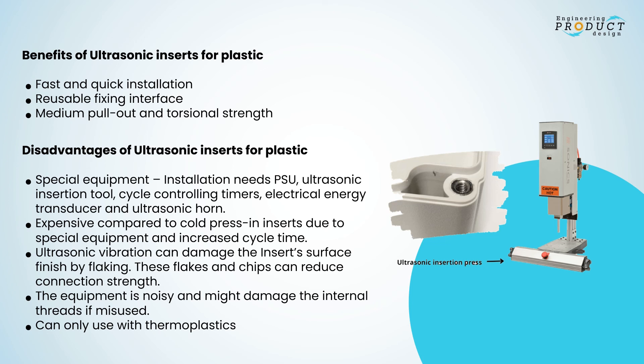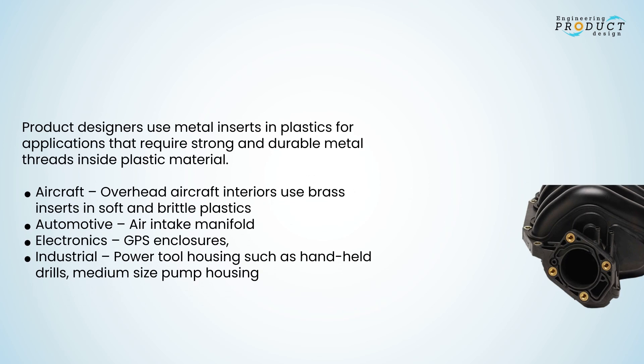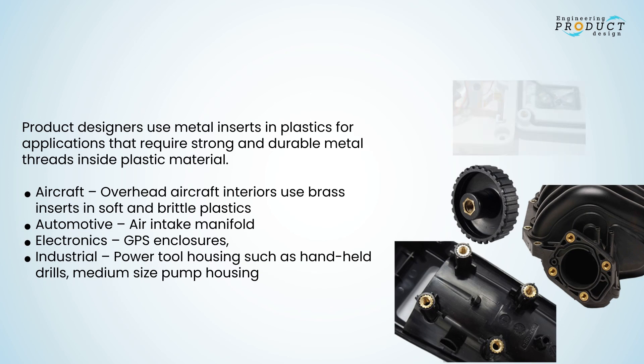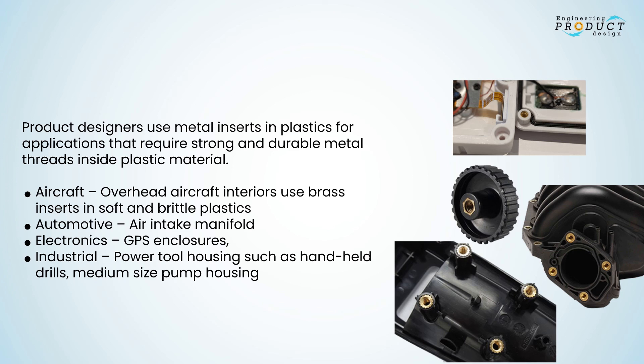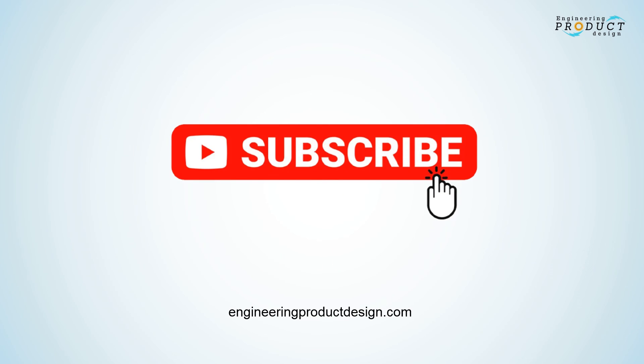Product designers use metal inserts in plastics for applications requiring strong and durable metal threads inside plastic material. Applications include: aircraft interiors using brass inserts in soft and brittle plastics, automotive air intake manifolds, electronics GPS enclosures, industrial power tool housing such as handheld drills, and medium-sized pump housing. For more product design articles and videos, subscribe and visit engineeringproductdesign.com.